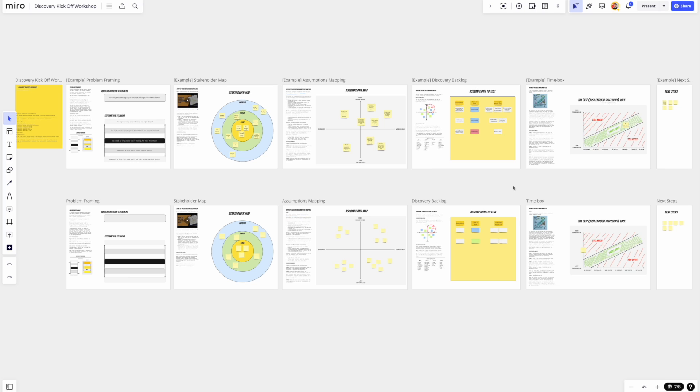Hi, I'm Ant Murphy. I'm a product coach and the founder of Product Pathways. And what I want to take you through now is my product discovery kickoff workshop board. This is a Miro board and a template that you can use, and this is my approach to kicking off product discovery.